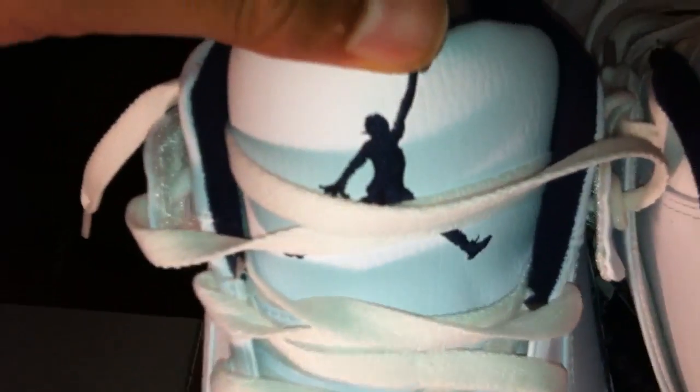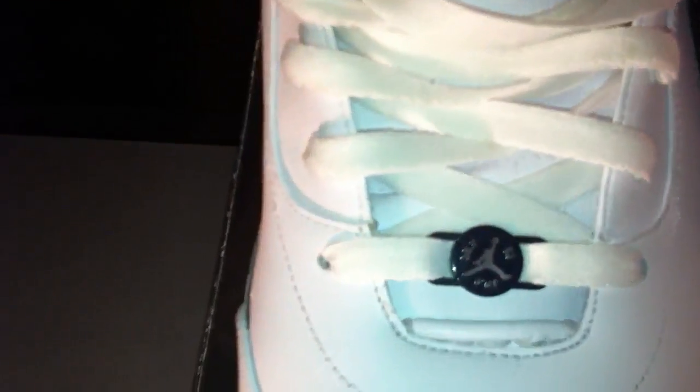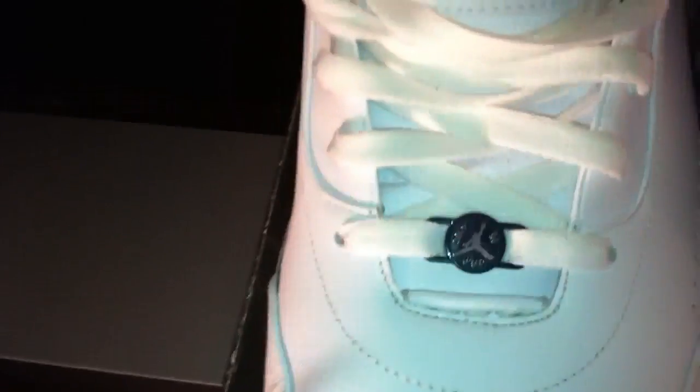With your hit of smooth leather and tumbled leather going around — I really like that mixture there. Again with the smooth and the tumbled. On the tongue, it's tumbled with a Midnight Navy Jumpman, and then your lace tag at the bottom of the laces. Your interior is Midnight Navy and white. The bottom looks like the Air Jordan 3.